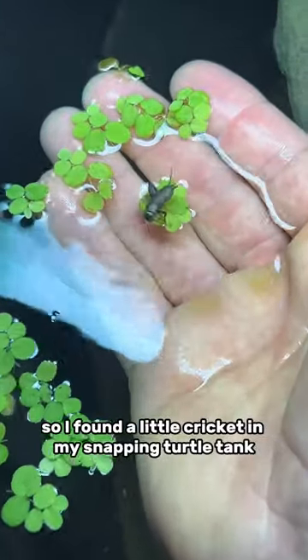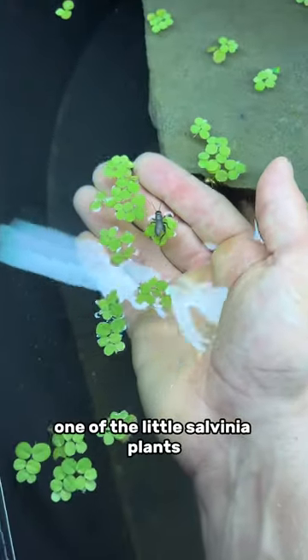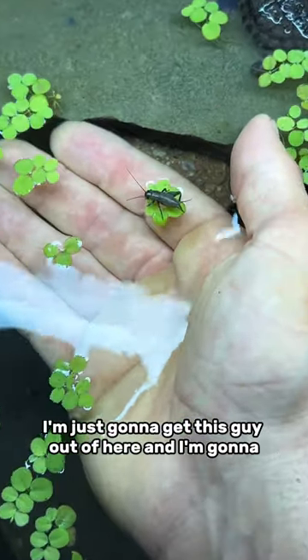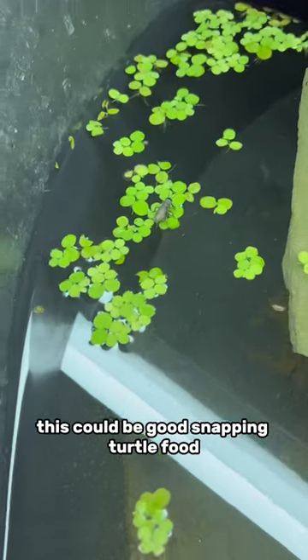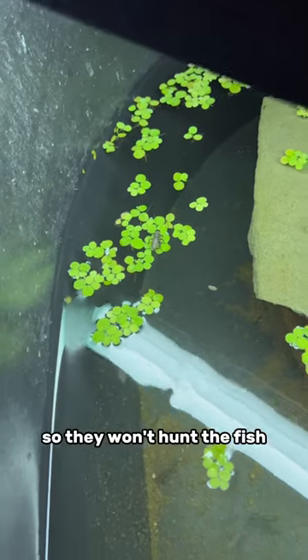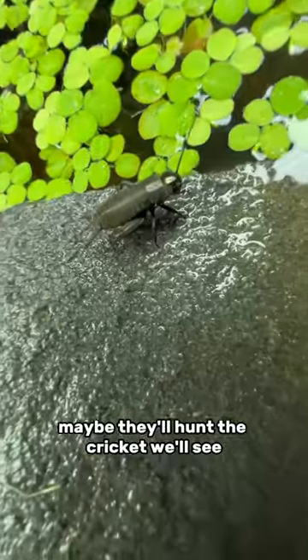I found a little cricket in my snapping turtle tank and it was just sitting right on top of one of the little salvinia plants like it was on a little island by itself. At first I was thinking I'd just get this guy out of here and put him outside, but then I thought wait a minute, this could be good snapping turtle food. So I did leave him in there — they won't hunt the fish but they did hunt the worms, maybe they'll hunt the cricket, we'll see.